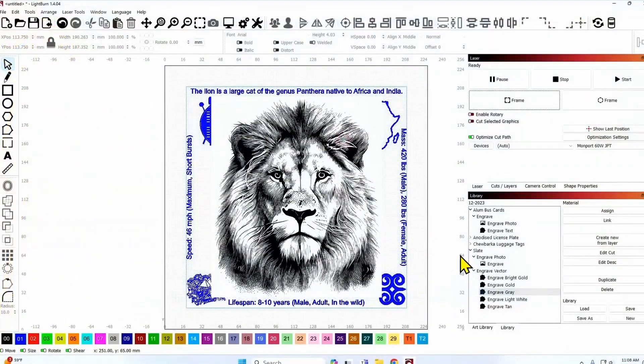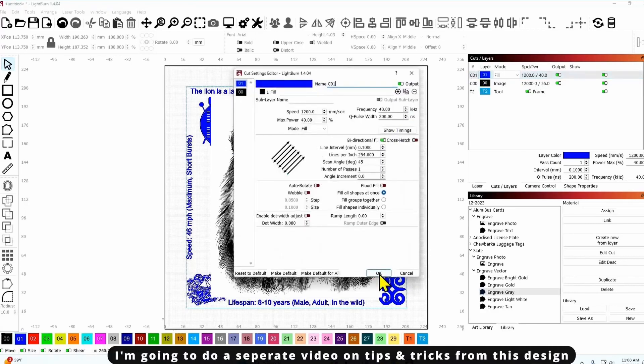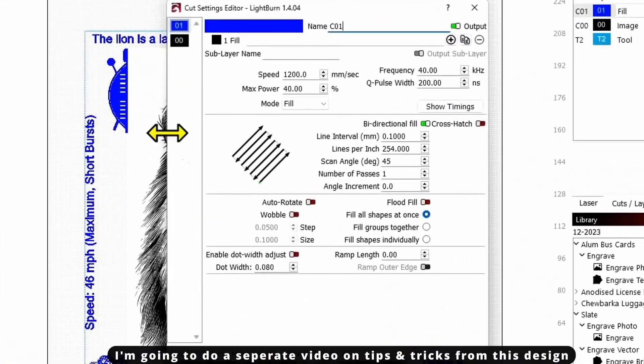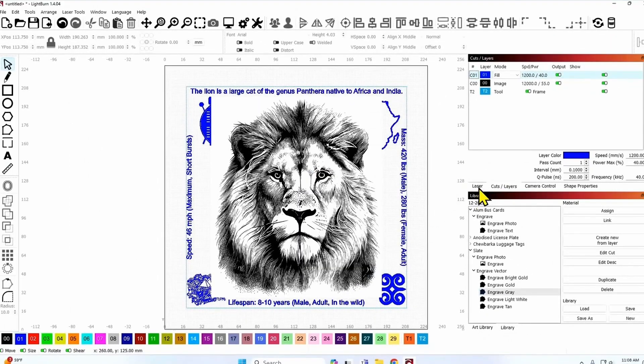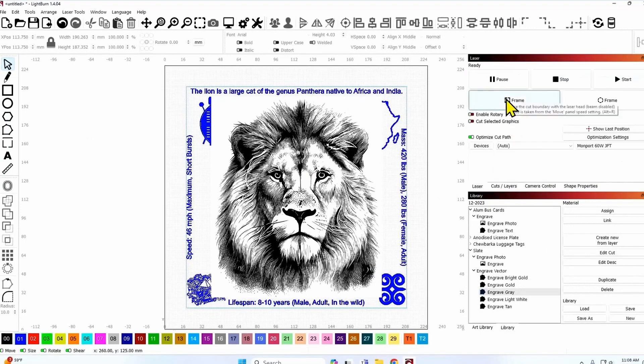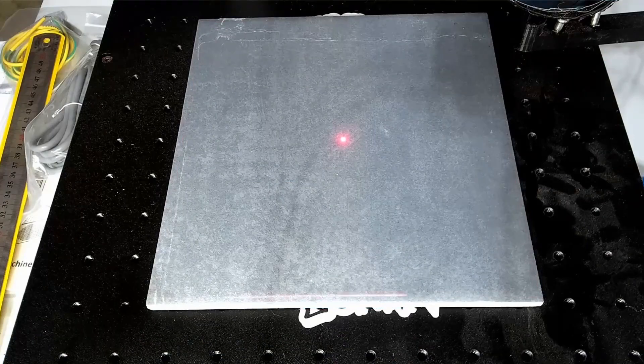Alright, so I've got my tile set up on the fiber laser and this is my graphic right here. Maybe at the end I'll put how I made this graphic. These are the settings — I've got the graphics and the text on one layer, and then I've got the image on another layer. We'll cover the settings as the video goes and now I'm gonna get started with this job.